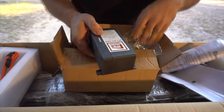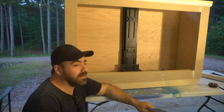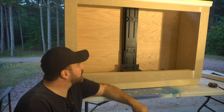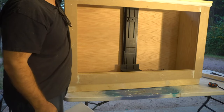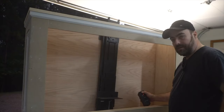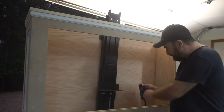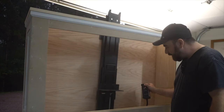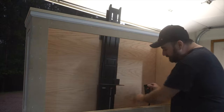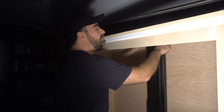We got the control unit, some hardware, and a really good set of instructions — everything's packaged great. Now is the fun part: installing the TV lift mechanism in your cabinet. These are sold at tvliftcabinet.com and it'll fit perfectly in the unit, going right to the top — you want it to be about an eighth of an inch from the top, like a glove. I just plugged this in for the first time and pushed the button — there's also a remote that comes with it. The main thing is you want about an eighth of an inch clearance at the top, exactly what the directions say to do.